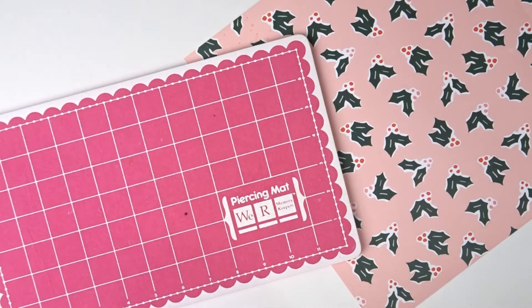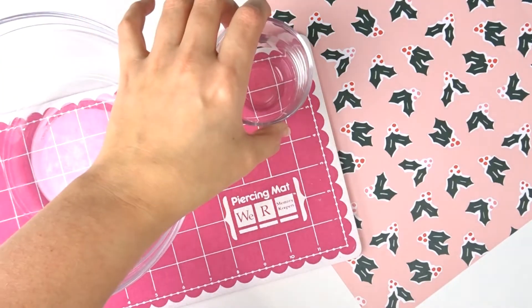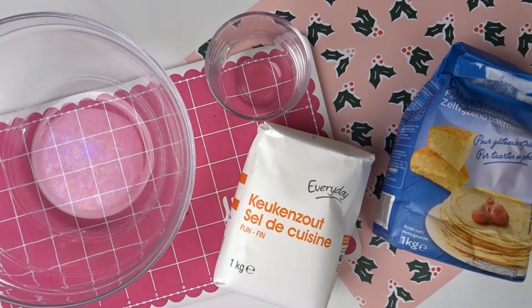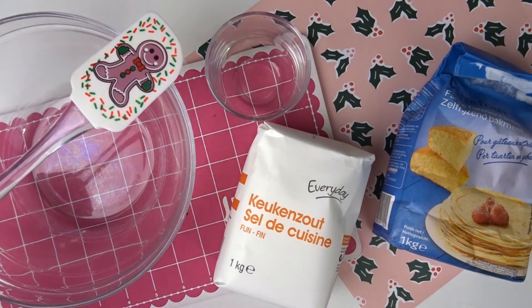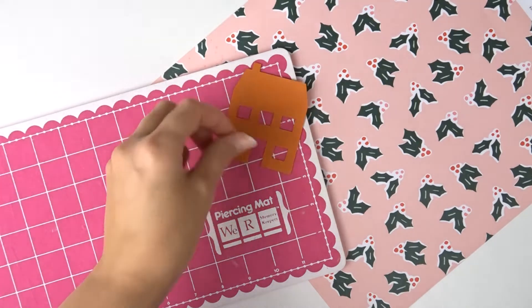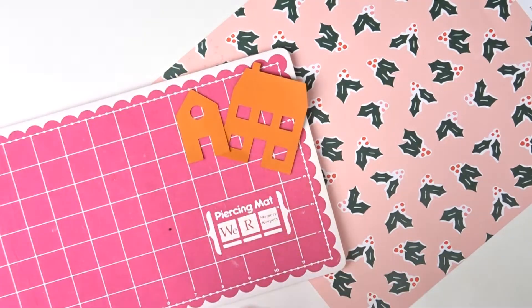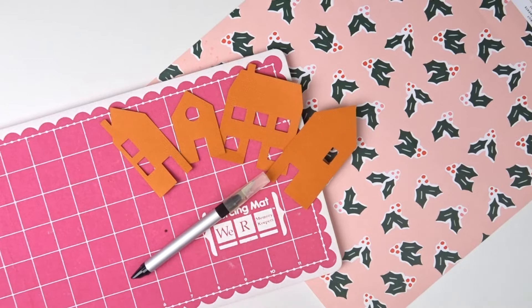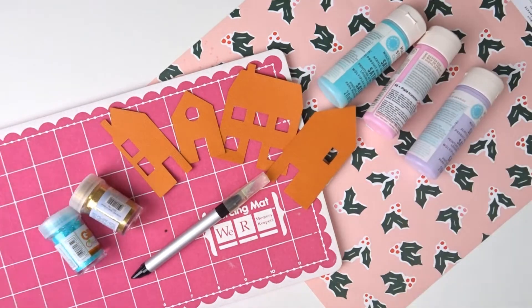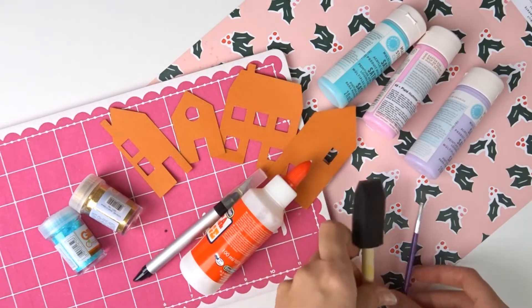Celui-ci se déroule en deux parties. D'abord pour faire la pâte à sel, j'aurais besoin d'un plat, d'un verre, de la farine, du sel, de l'eau et de quoi mélanger. Puis une fois que ma pâte sera faite, j'aurai besoin de modèles de maison trouvés sur internet, de quoi découper la pâte. Et puis quand elle sera cuite, j'aurai besoin de peinture, de paillettes, de la colle et des pinceaux.